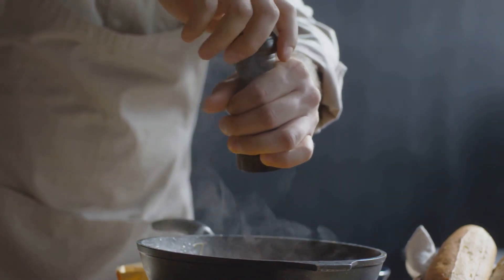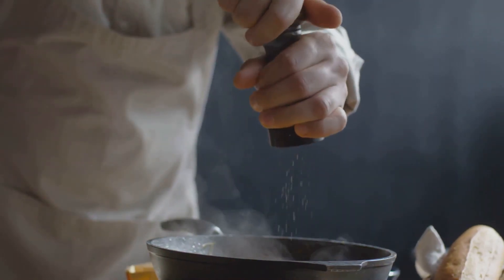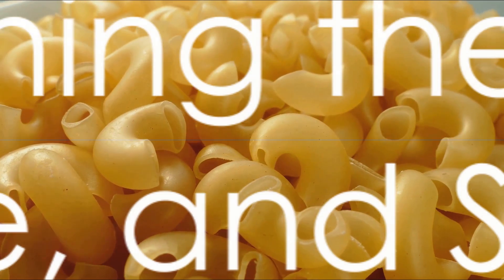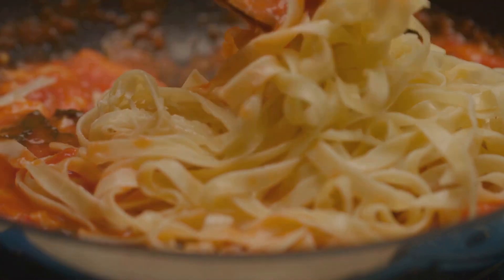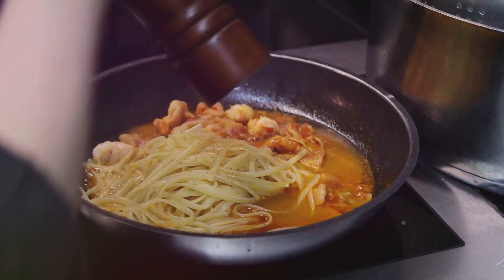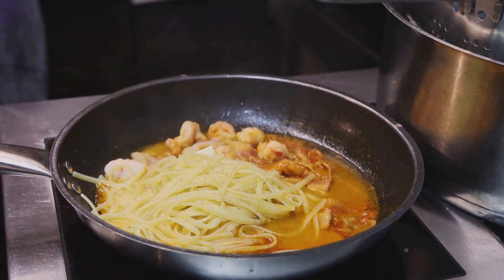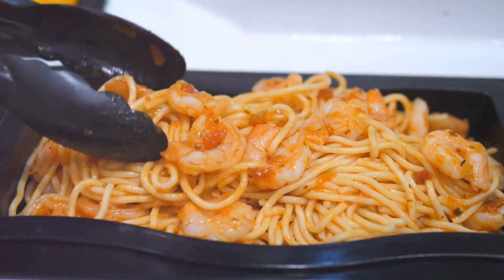Add salt and black pepper to taste, and if you're feeling a little adventurous, throw in a pinch of red pepper flakes for a touch of heat. Now, reunite the cooked pasta with the creamy sauce and toss to coat the pasta evenly. Return the cooked shrimp to the skillet and gently stir to combine with the pasta and sauce. Allow it to simmer together for a couple of minutes to heat the shrimp through.